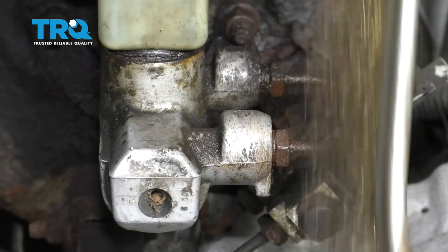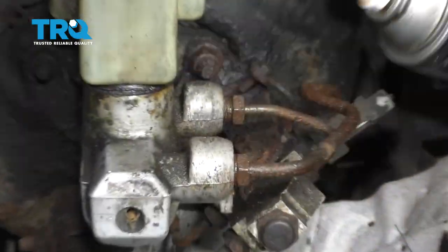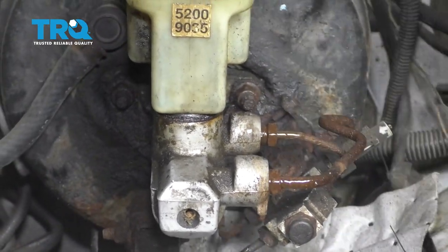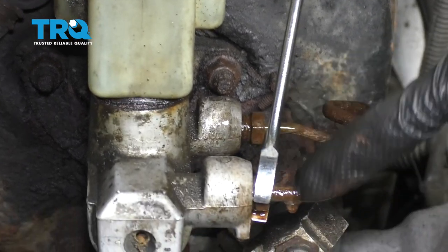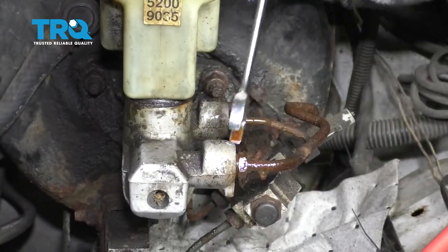Let's take a nice brush and try to get off any of this loose debris, including the rust. Same on this one. Now some penetrant. Now we're gonna start cracking free these lines. When we start turning these, you wanna pay attention to the lines themselves and make sure they're not twisting as we start loosening them.